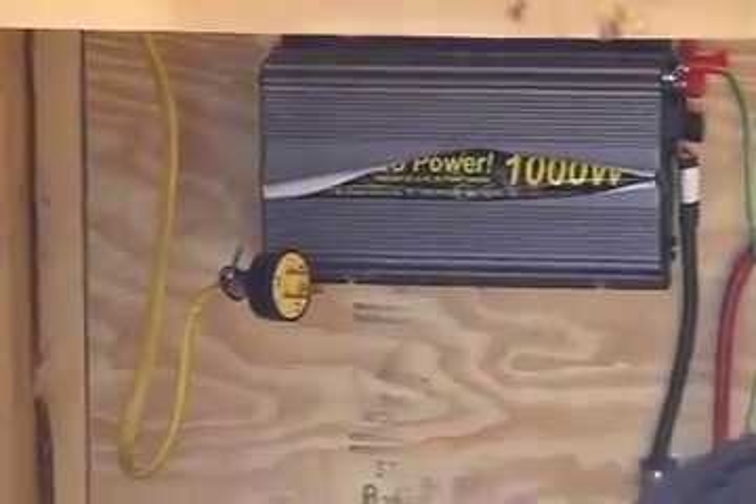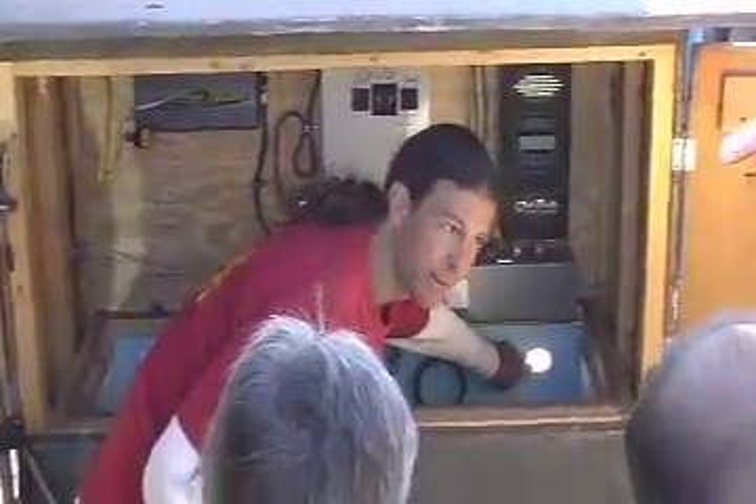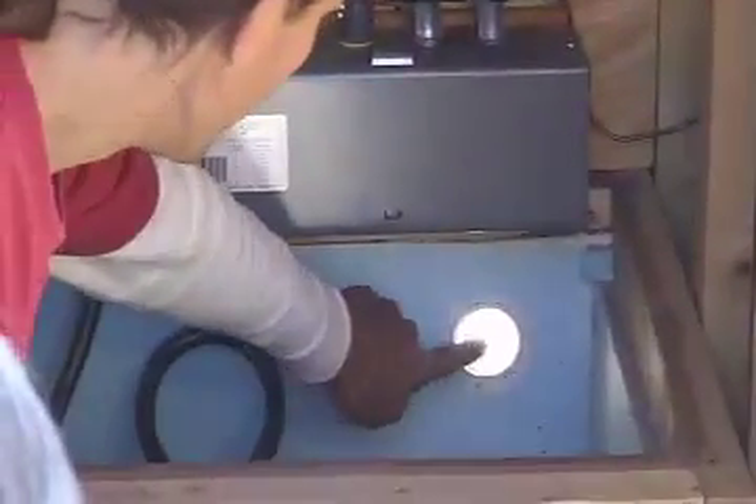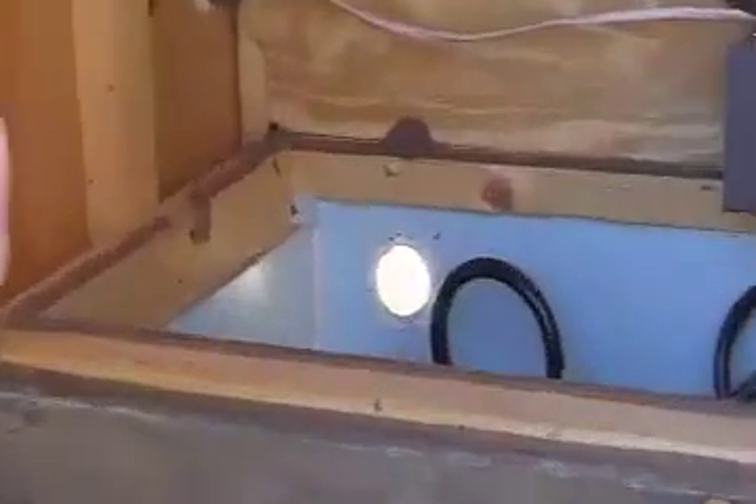They did put venting in for the batteries, which is great. We need venting and want it to be higher than the tops of the batteries. However, one thing they missed was not putting screens on the outside — and you can already see critters starting to get in. When doing venting, make sure to put screening on so bugs and critters don't come in and make a home.